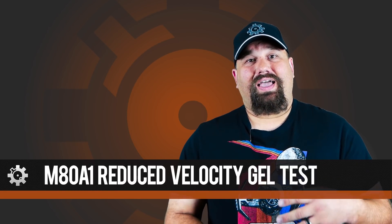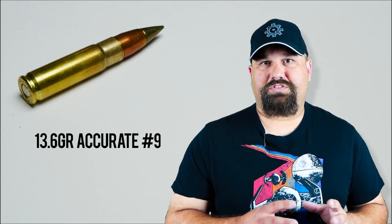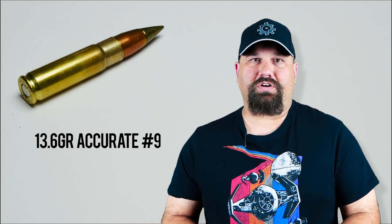Hi, Andrew here. As promised, today we're going to do the M80A1 reduced velocity test. As we've seen with M855A1, the design of the bullet lends itself to just absolutely explosive fragmentation even at relatively low velocities, so I expect some really good performance from the M80A1. To get the lower velocity with M80A1, I actually loaded it into a 300 blackout case with a middle-of-the-road, just above starting charge. We're going to shoot it from an ARFCOM 8-inch AR-15 upper. Let's head out to the range and take a look.